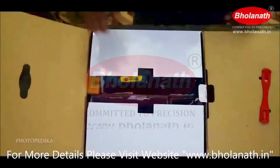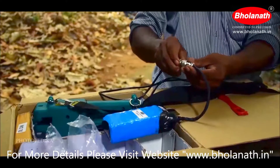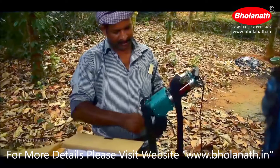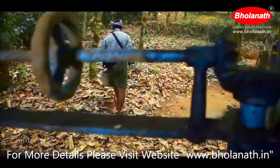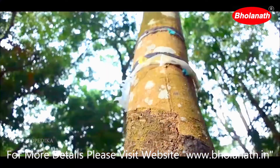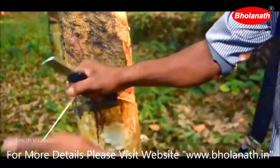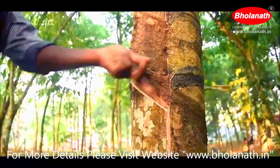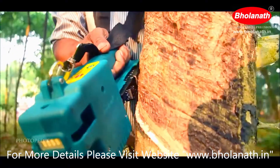The daily task of rubber tree tapping can not only be made effortless, but the life expectancy of the rubber tree could be almost doubled with a BHRT motorized rubber tapping machine. The technology is easy to use, making life effortless for the farmer.